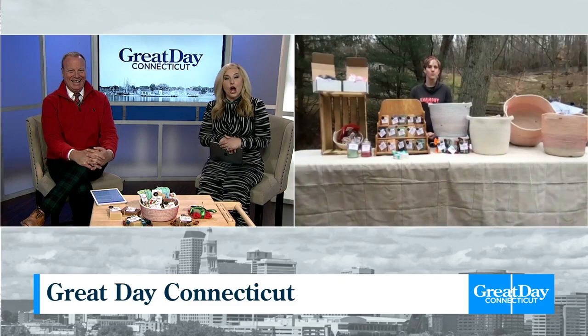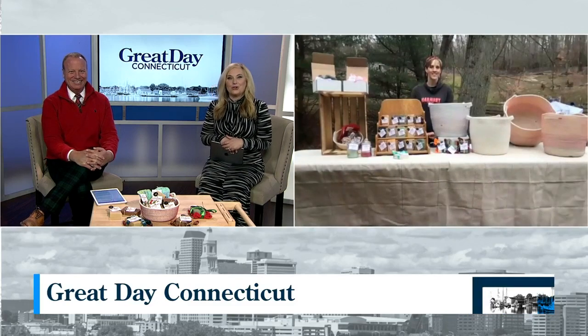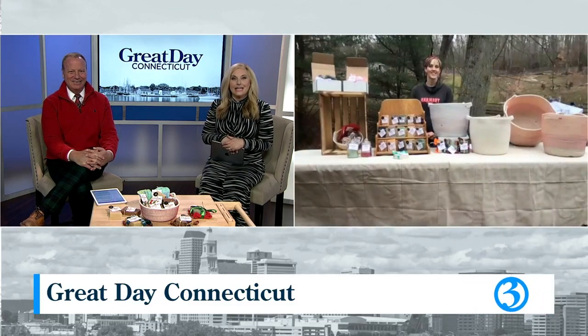Looking for something unique to give this holiday season? We have just the thing. How about goat soap? There's a local farm that actually makes the goat soap, and it's made from goat milk. It's become a very popular item, and Tara McCarthy from Harmony Farms is joining us from her farm in Higginham.